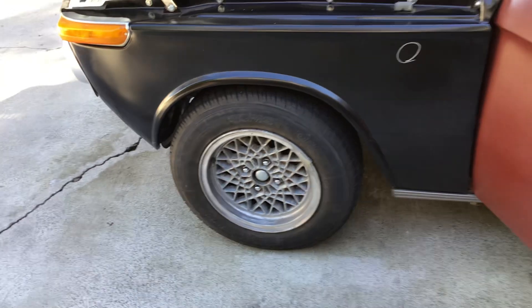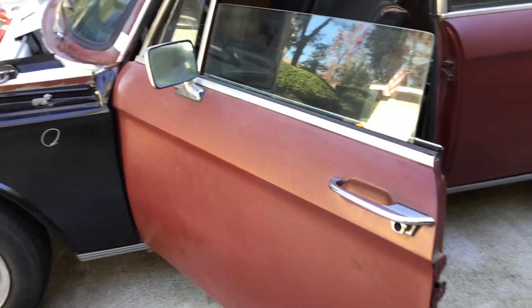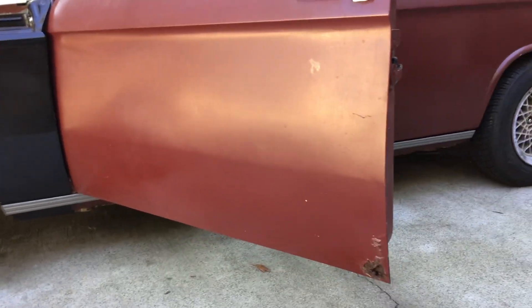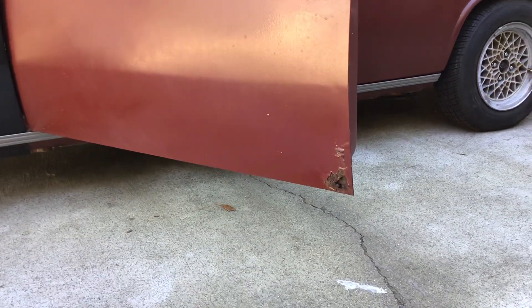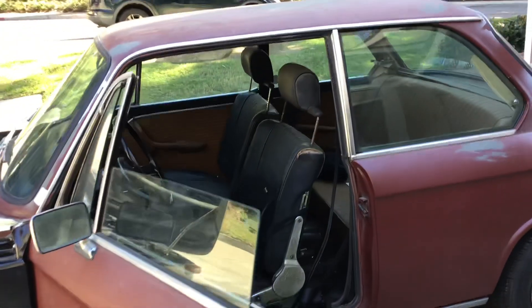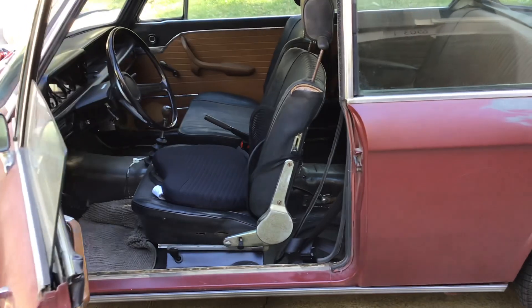New brakes, new wheel bearings, and new suspension. The doors are not nice — there's definitely some rust there. They'll either need to be reskinned or replaced with new doors, which you can still get from Germany.